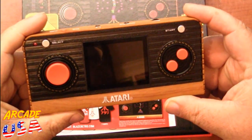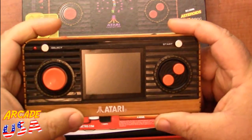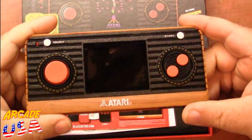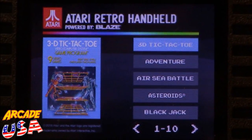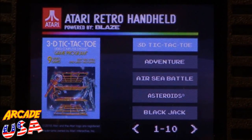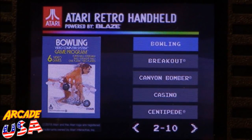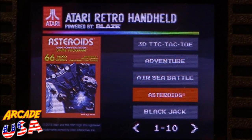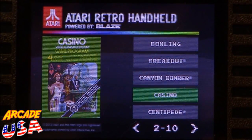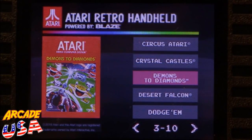Let's put some batteries in and give it a try. There's our select button and start button. Once booted up we have about 10 pages of games, five games per page, giving us a total of 50 games. Some highlights: Venture, Air Sea Battle, Asteroids, Casino, Candy Bomber, and Divas to Diamonds.